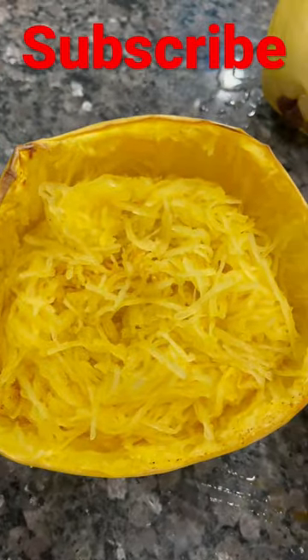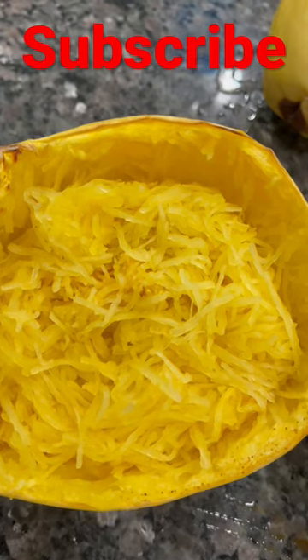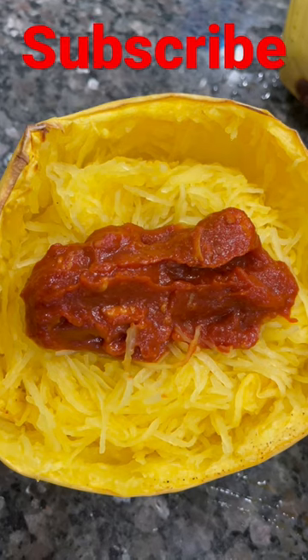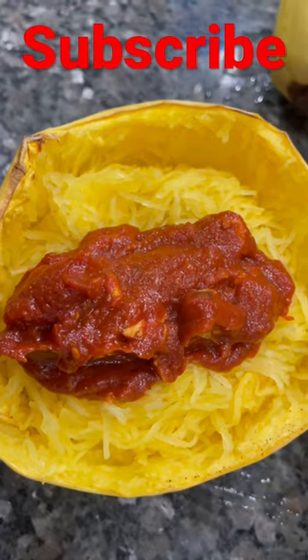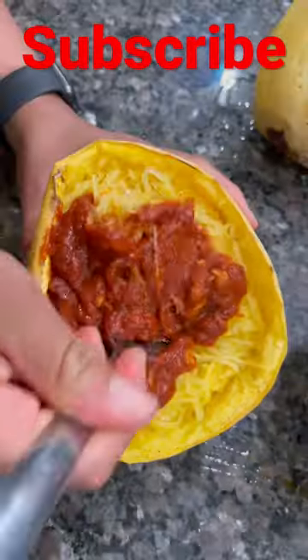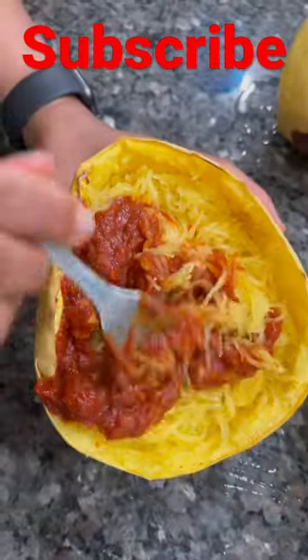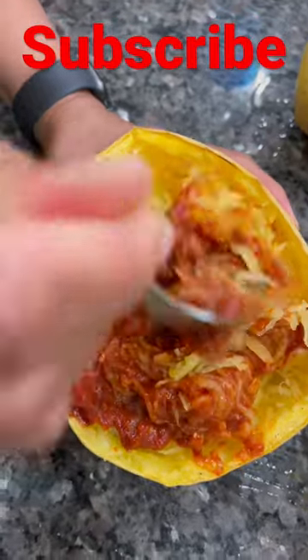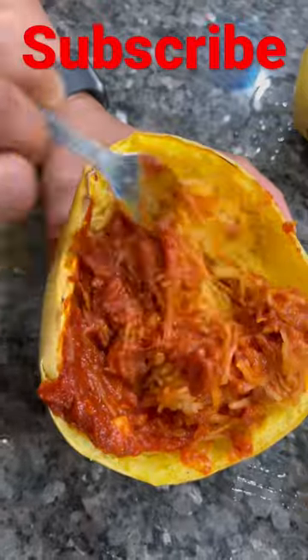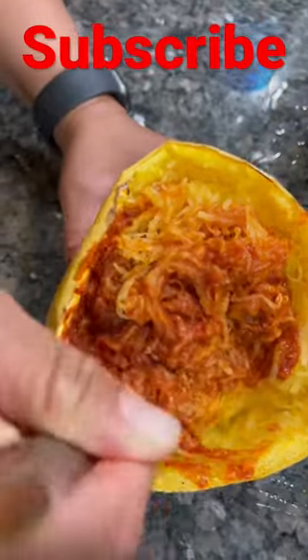I'm gonna go ahead and add my meat sauce on it. I made some chicken meat sauce. So I just put that on it just like that. Now I have a healthy spaghetti. Or you can use ground beef, whatever you want.